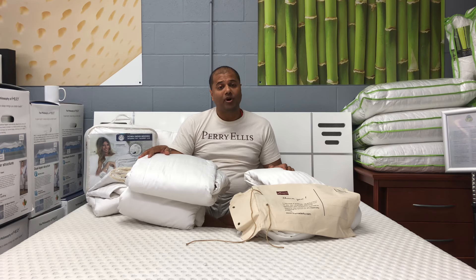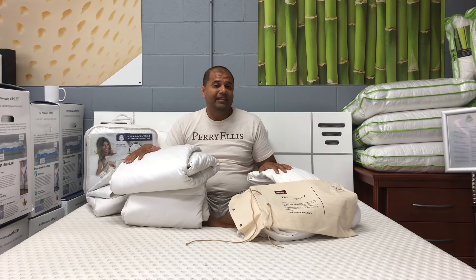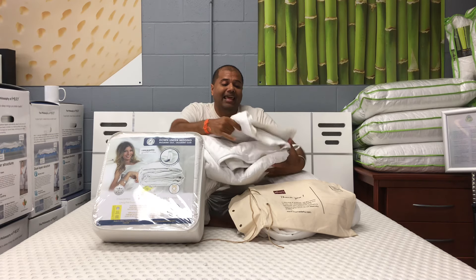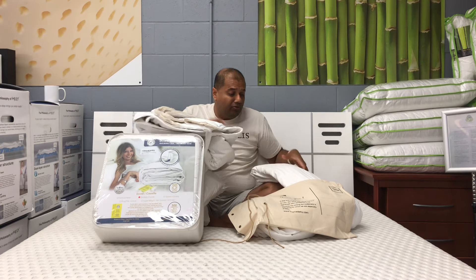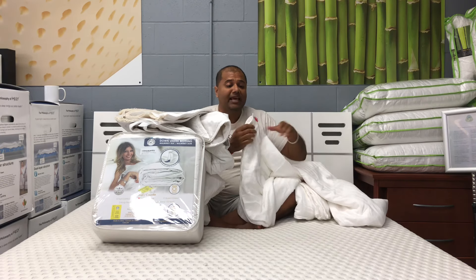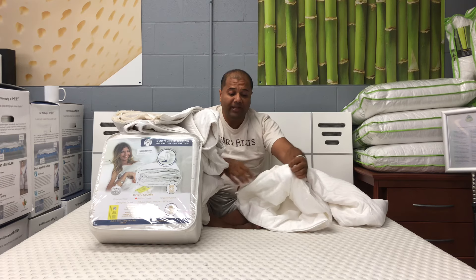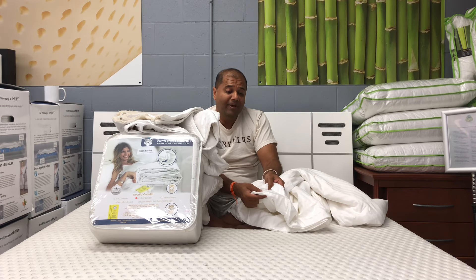When you're in the store, you can feel the difference and ask questions. I wanted to create this video so you can really see the differences in quality. The Down-Under duvet is layered and stitched in so it doesn't move around. The Moon's duvet has a nice opening so you can actually look inside to see what you're getting — and the problem is there's not very much filling inside.